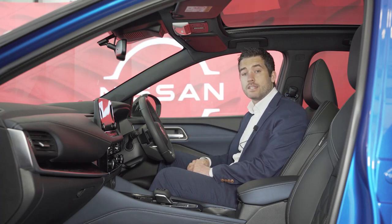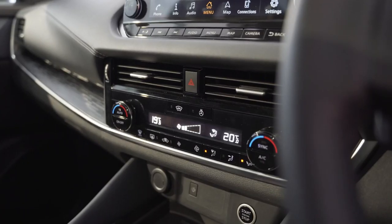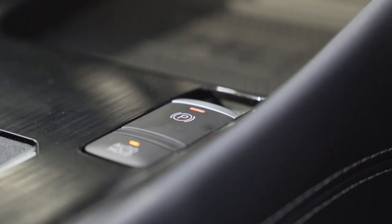Some of the information the head-up display can show includes speed information, navigation information, or even Pro Pilot information. Dual zone auto air conditioning is available from SV, and every Qashqai will get an engine start button and an electronic handbrake as standard.